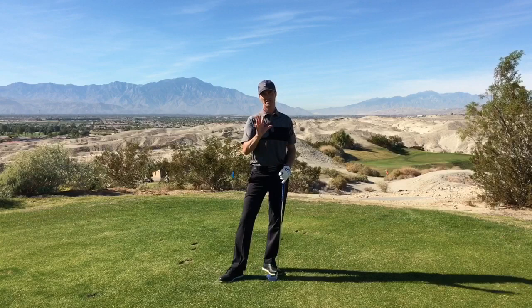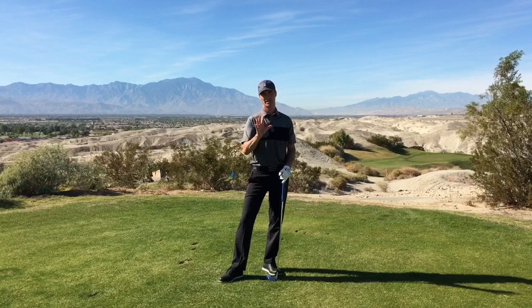If you just focus on where your thumb is on the takeaway and practice that, you're going to get this takeaway down really consistently and get yourself hitting the ball much more consistently. If you have any questions, let me know — I'll post them below and I'll get to as many as I can. Otherwise, I'll look forward to seeing you again next time.